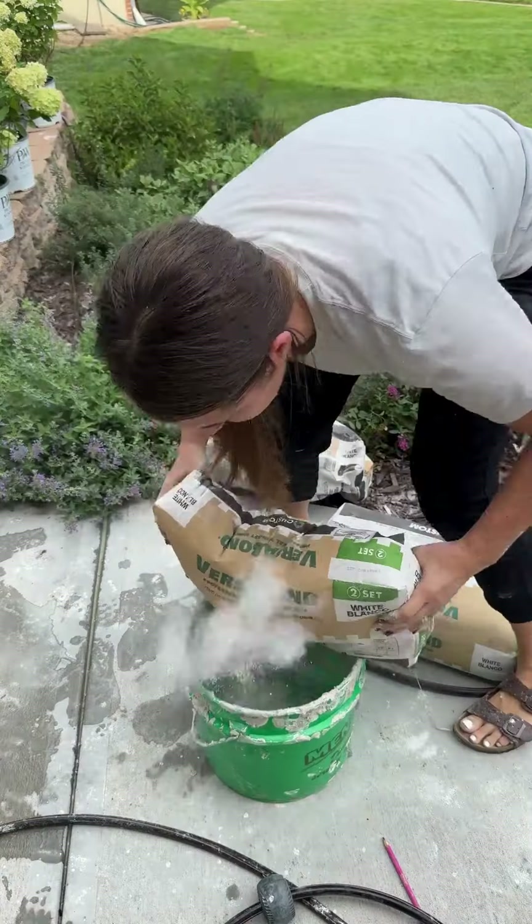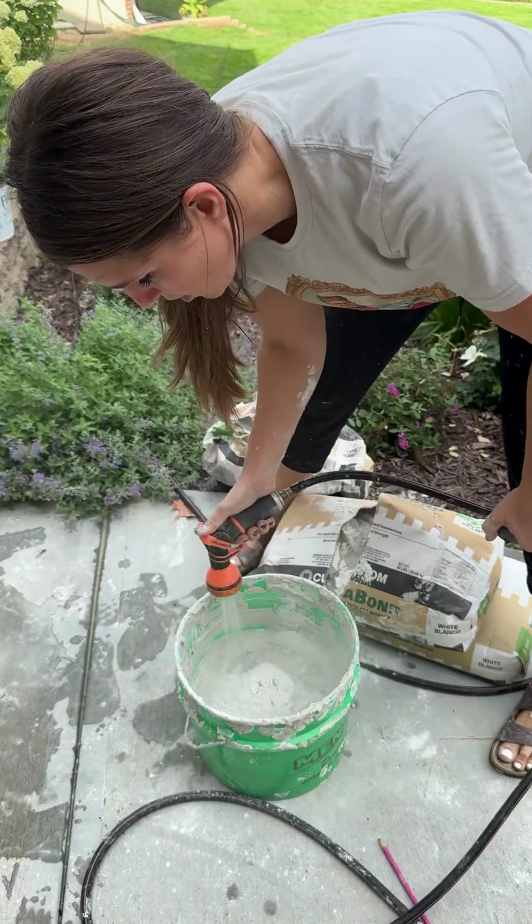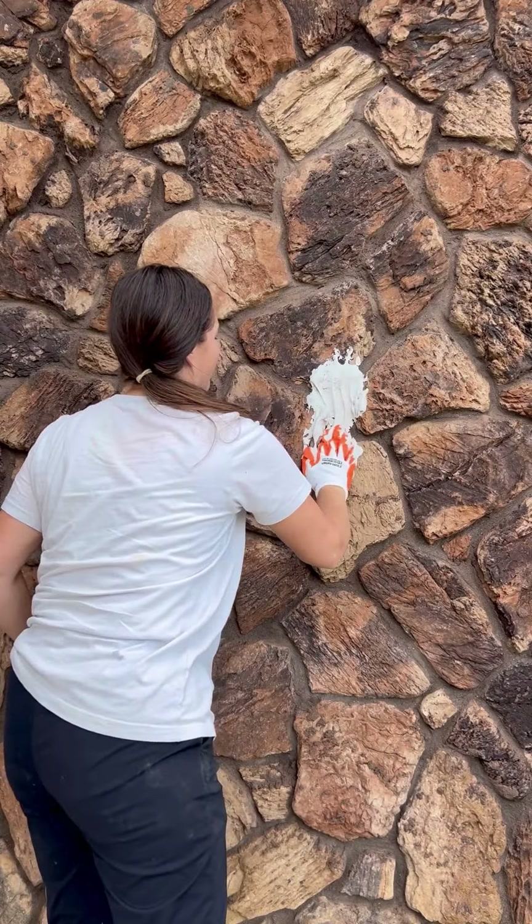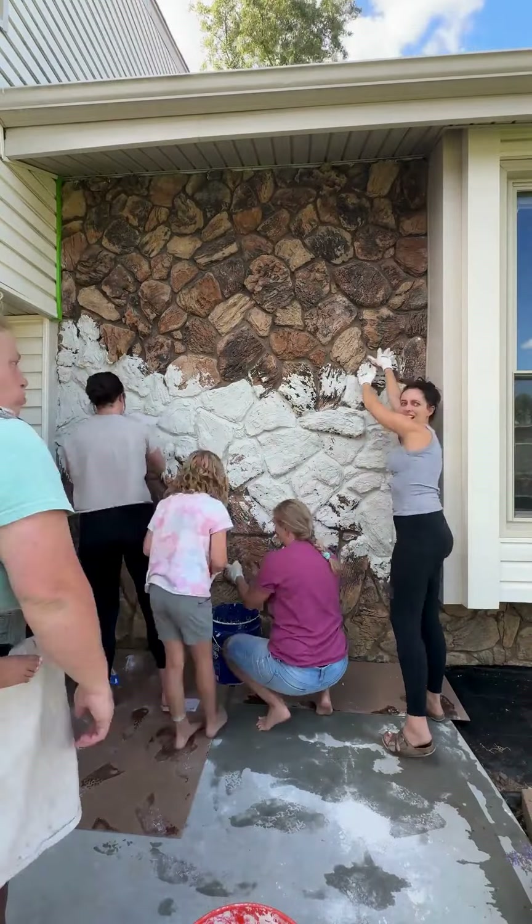I tried to research the best product to use for something like this and I decided that grout would be the best option, but the only thing I could find in my hardware store was one for small grout lines. So I landed on a mortar instead. Did I make a mistake? I guess we'll find out.